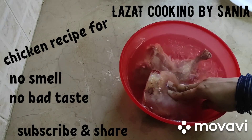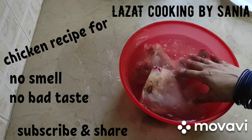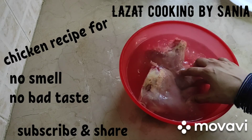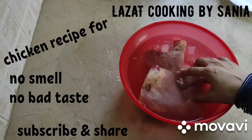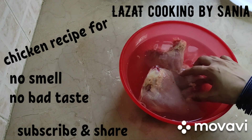If you soak it for 20-25 minutes before washing, the smell of the chicken will never come. It will be very soft and yummy. So, you must try this tip.